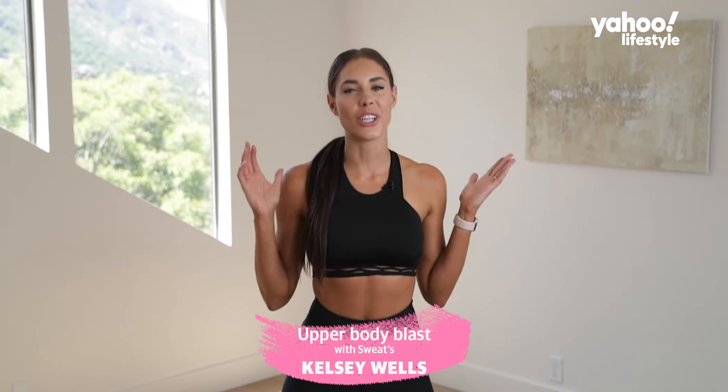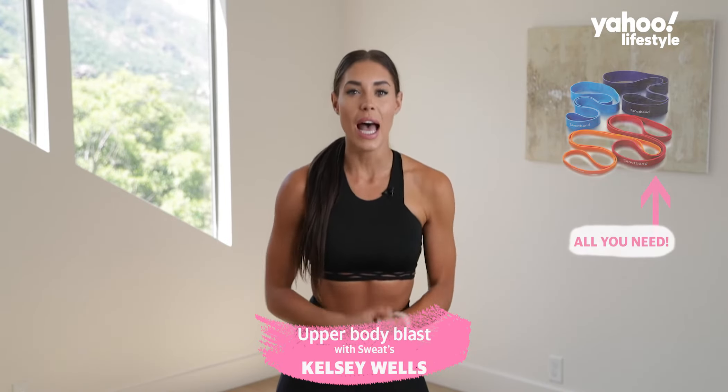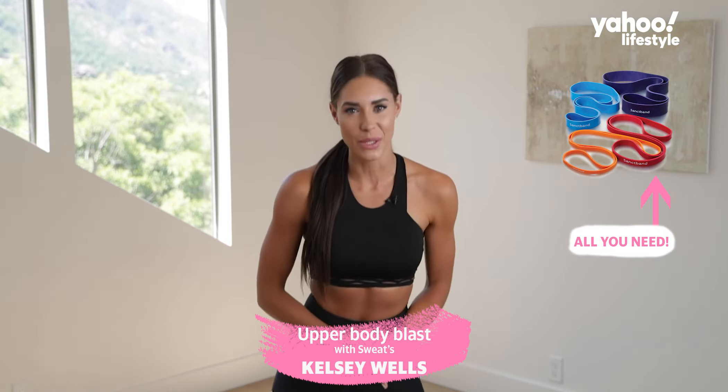What's up everyone, sweat trainer Kelsey Wells here and today I'm going to take you through an upper body resistance band blast workout. Let's get into it.